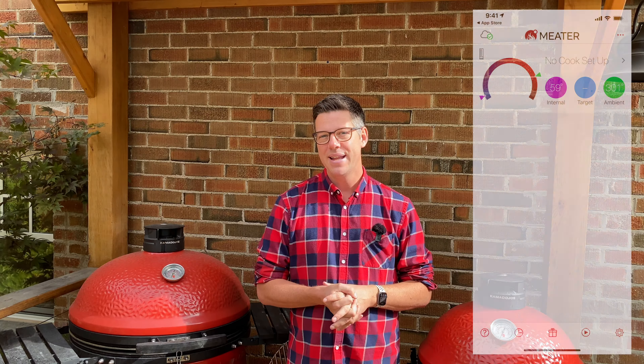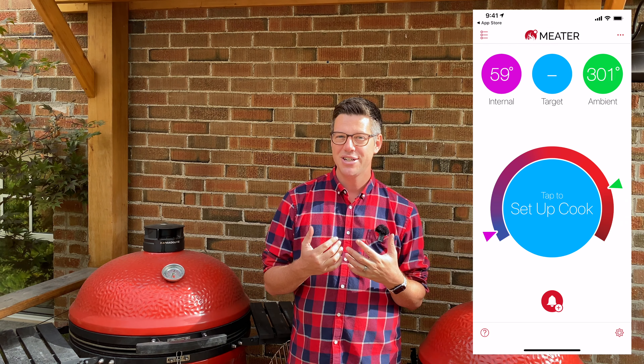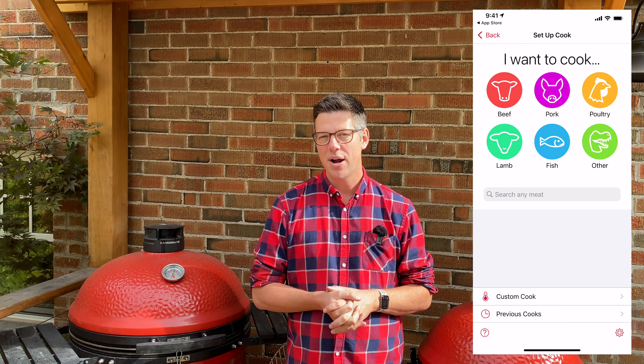And believe me, it does happen — particularly at two spots in the year: spring and fall. A few short days ago we were in swimsuits enjoying the pool; a few days later we almost have a frost warning at night. It is this type of weather pattern that can throw the temperature gauges on our Kamado Joe for a bit of a loop.